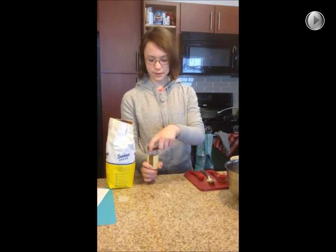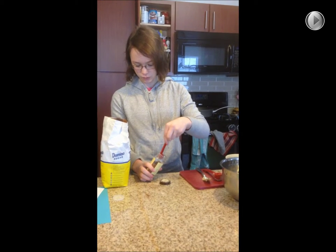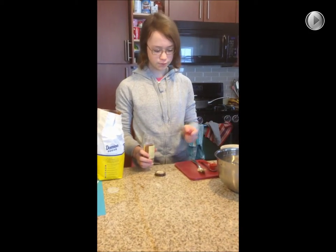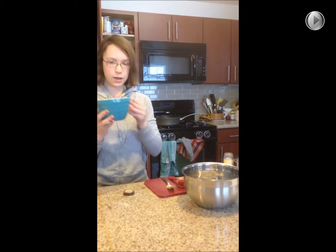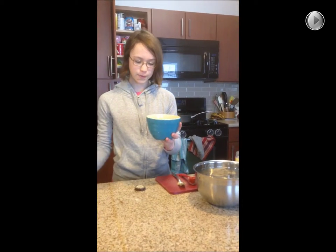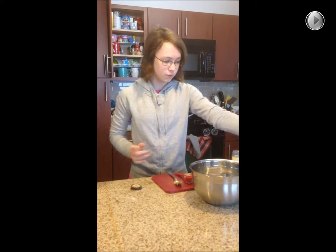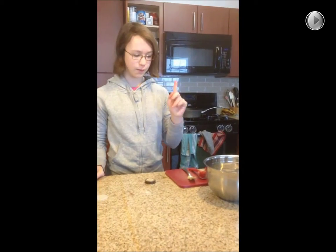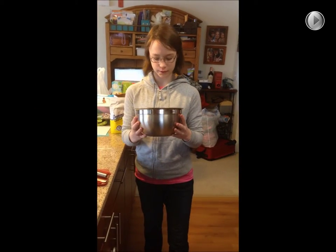Now we'll need a half teaspoon of nutmeg — close enough. Our sugar has dissolved, so we'll pour that in. Then I'll mix it well. We've mixed, and it looks a lot like pancake batter.